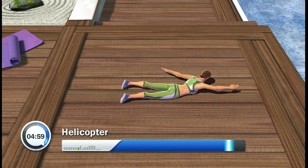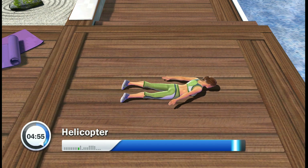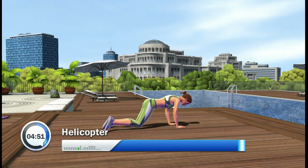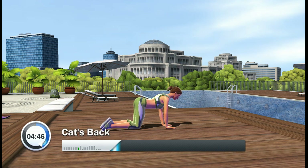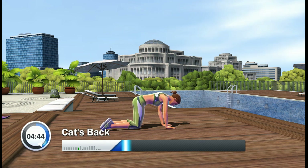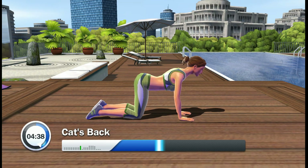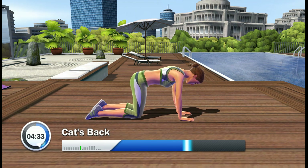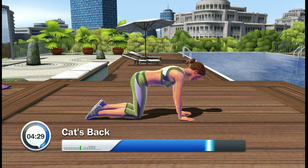Return to the all-fours position. Perfect. Get down on all-fours. And move into an arched back. Relax your muscles. Now stretch your back. Return to the all-fours position.